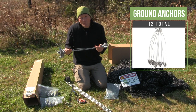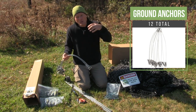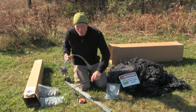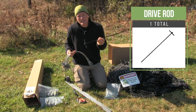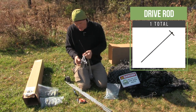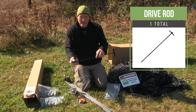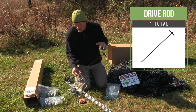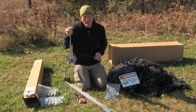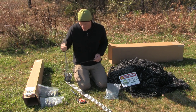You should get 12 ground anchors, and these are placed in the ground to allow for extra rigidity of the trap. Along with these is a ground anchor driver, and this is simply placed into the toggle on the ground anchor and then hammered into the ground. These are made to be disposable, and they are not necessarily made to be extracted from the ground as you move your trap system.